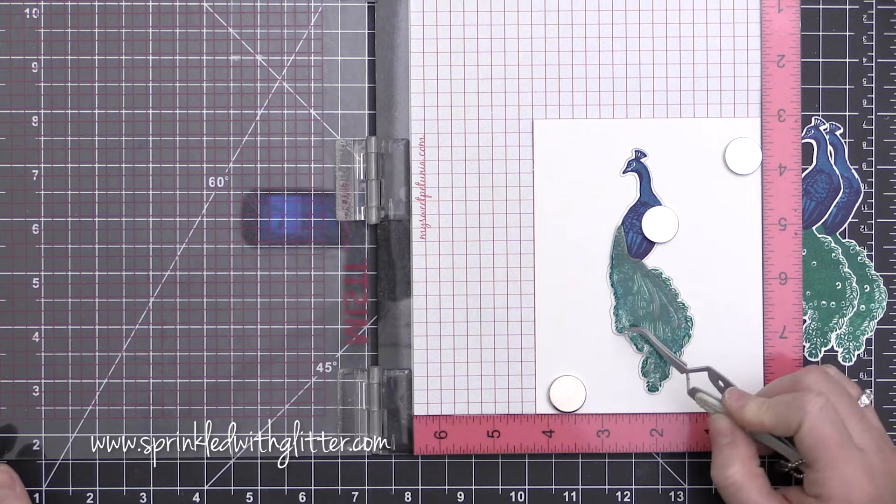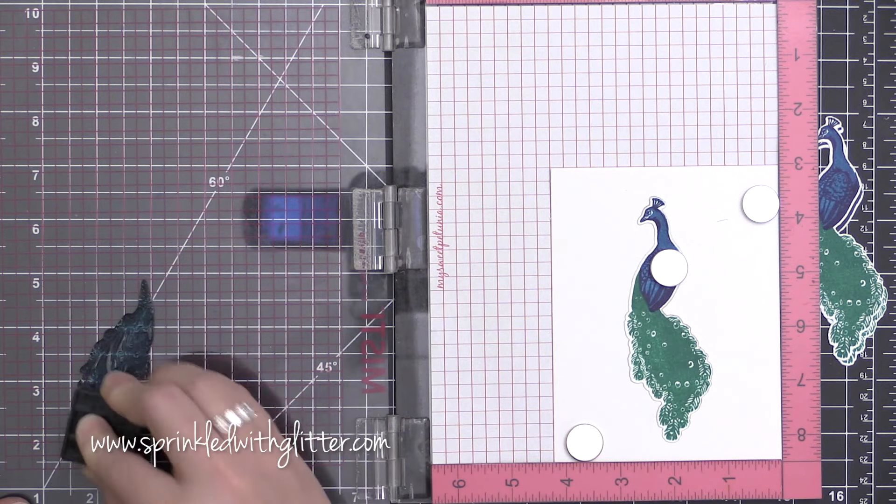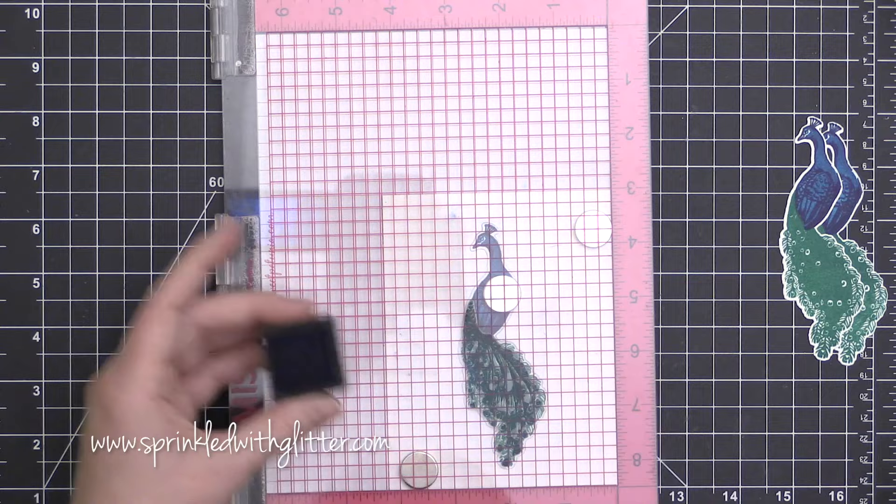If you don't have a MISTI tool, you can do this with an acrylic block. I just find that my MISTI tool is very helpful in lining these up.